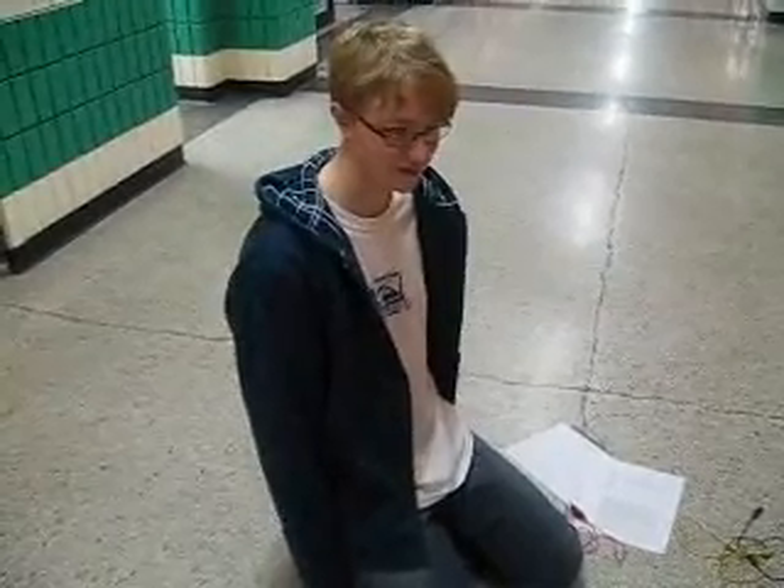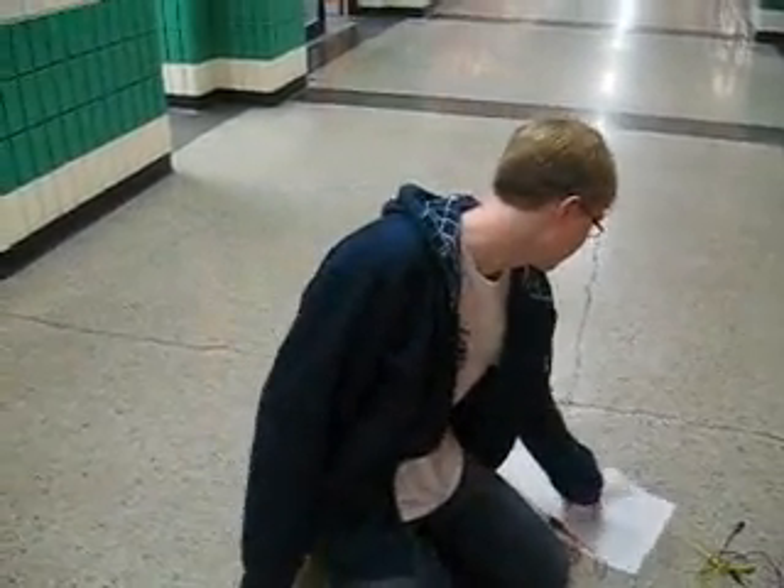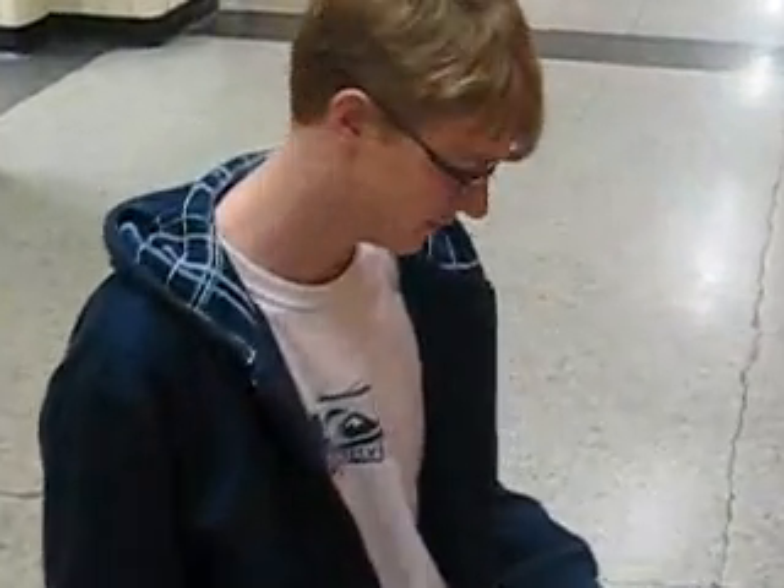Hello and welcome to another episode of Ms. Rosso's science class. Today we're going to do the electricity series and parallel circuits lab.